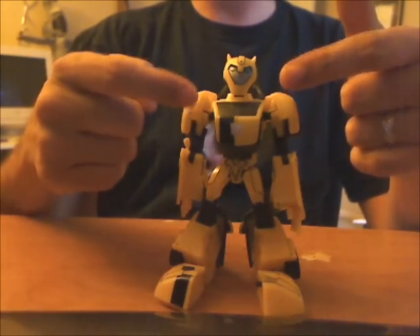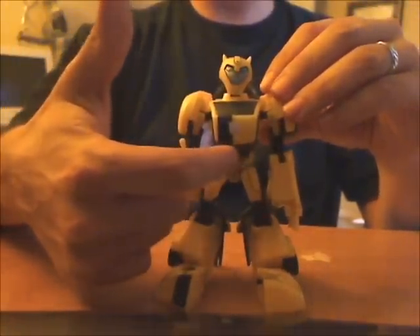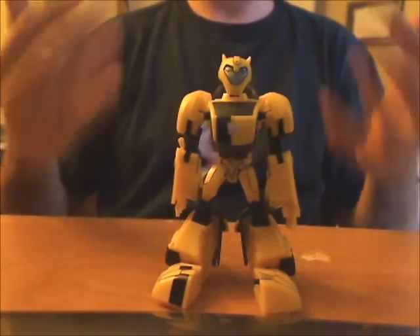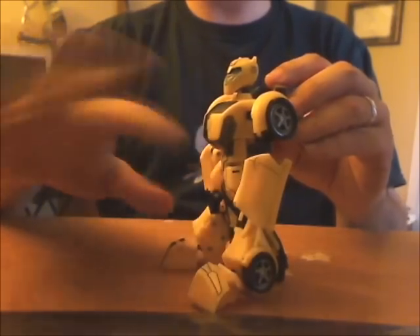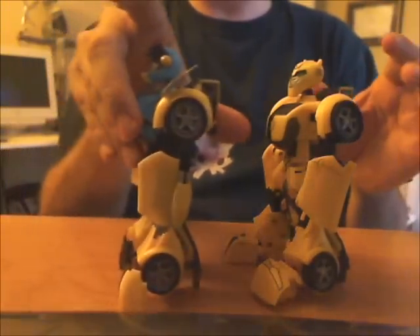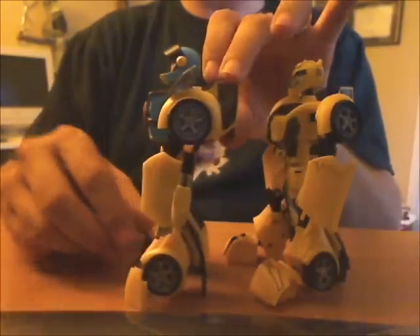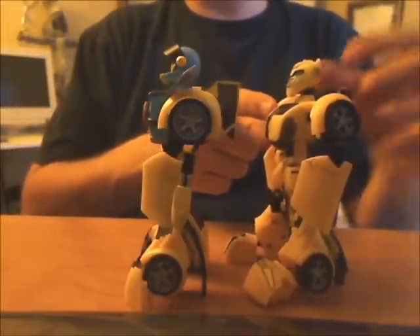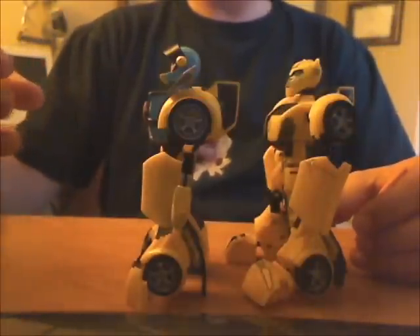The hardest part of doing the chest swap on these guys is actually getting the chest apart. There are a couple of screws, but there's also a pin running right through here that's just crammed into each side. There's no way to get at it with either a pin remover or a soldering iron to take it out, so you pretty much have to cut the bottom lip here under the clear piece straight off. For Hotshot, I couldn't just build his spider engine thingy on top of Bumblebee's chest because it would drag on the ground in alt mode. So I actually had to saw Bumblebee's entire chest off right about there and then build a styrene chest that overlaid it like this.